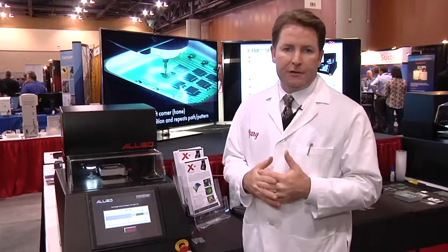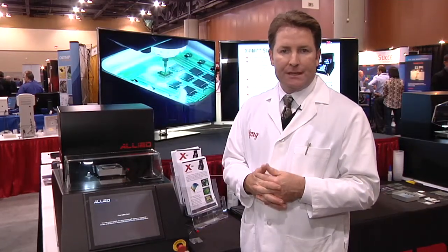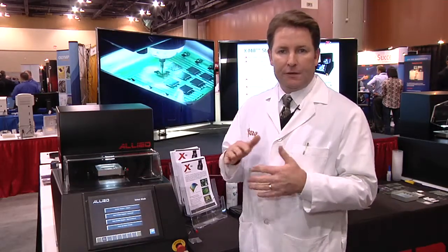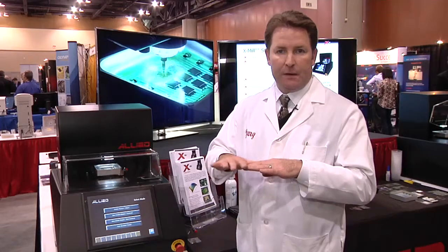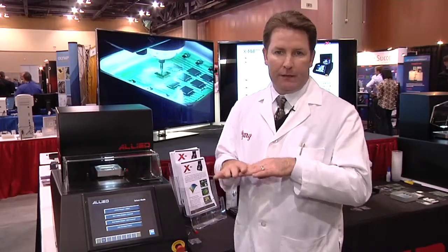The machine features a closed-loop feedback, electronic feedback design for the X and Y, and also for Z. Z accuracy is 1 micron, with a 100 nanometer resolution. It features an automatic motorized leveling stage, so as samples are mounted unevenly on the glass or the substrate, the machine will correct those mismounting orientations.